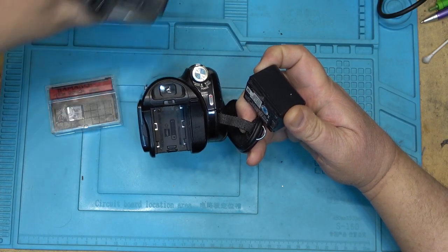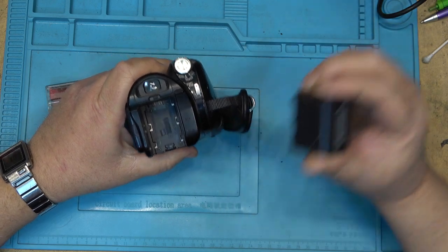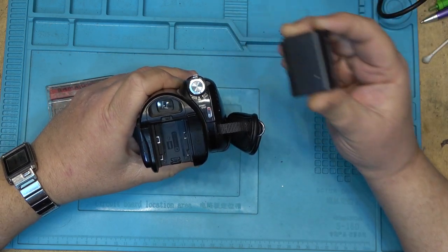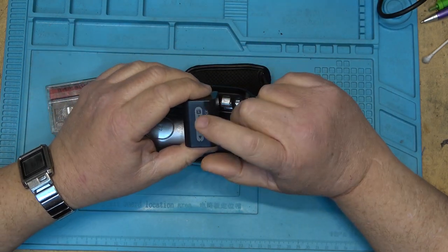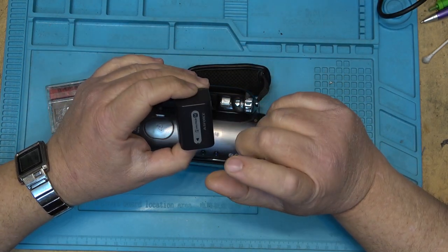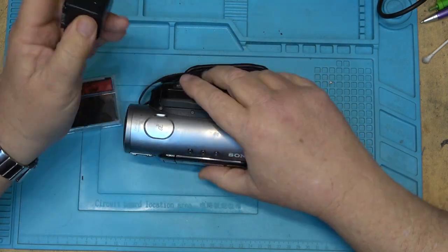This one also says it uses the P series battery, so this one also uses the P series battery. The H series battery was a replacement for it, and the V series battery will also work. Now what won't work — interestingly enough — is that the H series and the V series batteries are different.